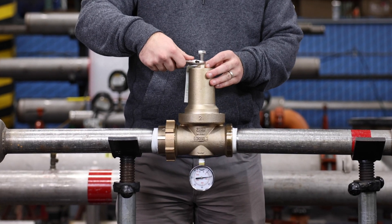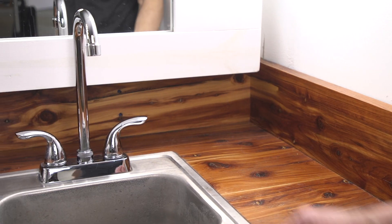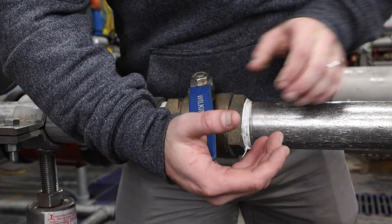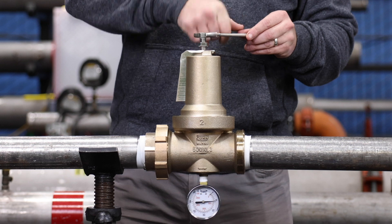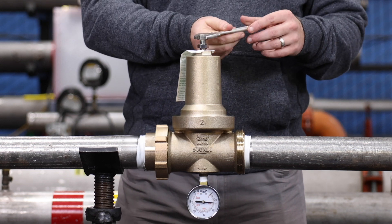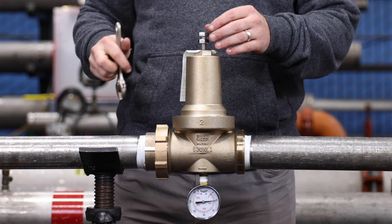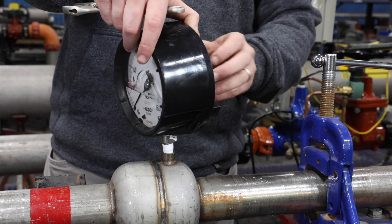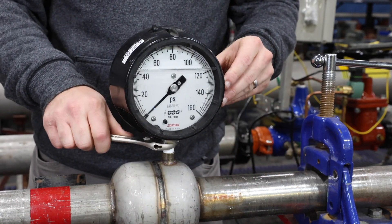Place the valve into service according to the installation instructions. You can watch our 500 XL3 installation video for instructions. Next, open several fixtures downstream of your valve. Open the upstream shutoff valve slowly to turn on the water service. Let the water run for several seconds or longer if needed, until the air is purged from the system. Then turn off the fixtures downstream. Adjust the pressure to your desired outlet pressure by turning the adjustment bolt clockwise to raise the pressure or counterclockwise to lower it. Tighten the lock nut when the desired pressure is achieved. Using a pressure gauge, retest the valve to confirm proper operation as outlined in the testing section of the 500 XL3 testing manual.